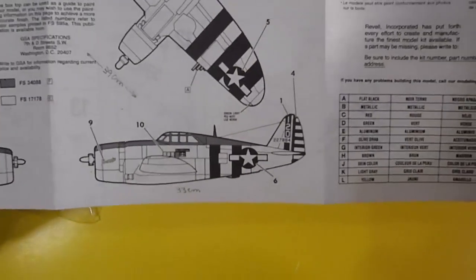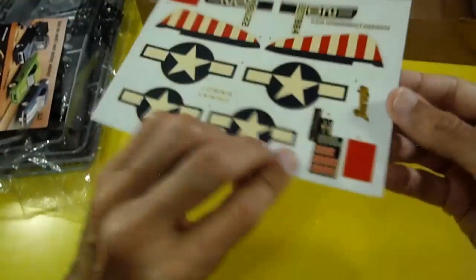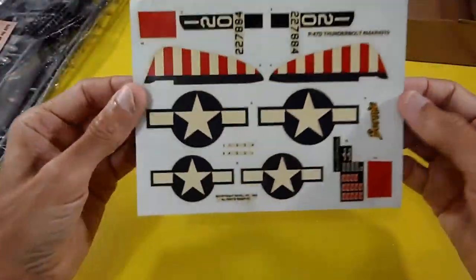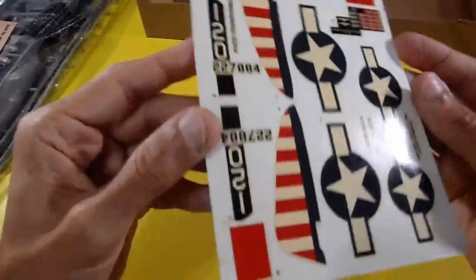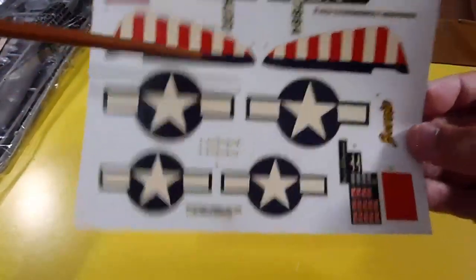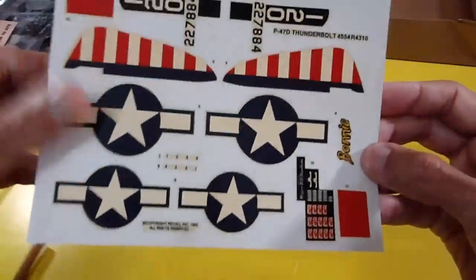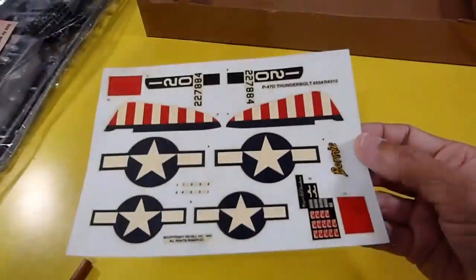That's all about the building instructions. Let's check the water stickers — very good quality, but unfortunately the white zones are kind of yellowed. We need to restore them with sunlight. Here's the look of the original decals.